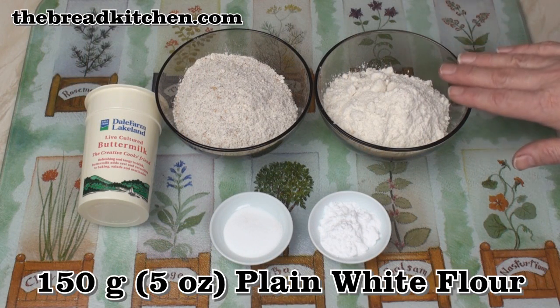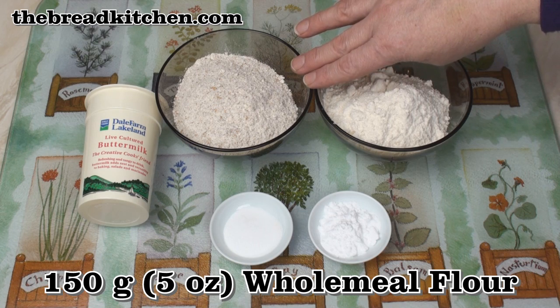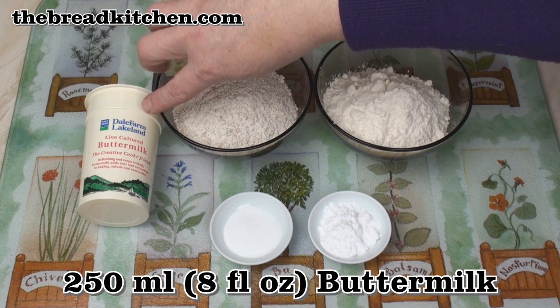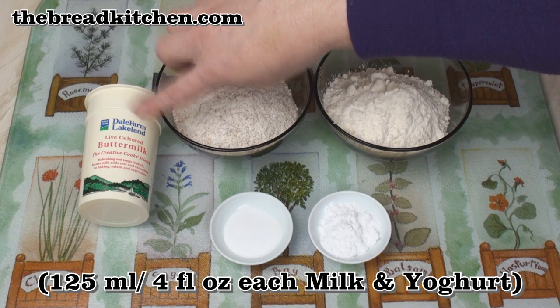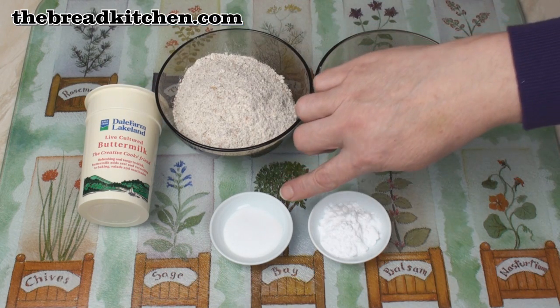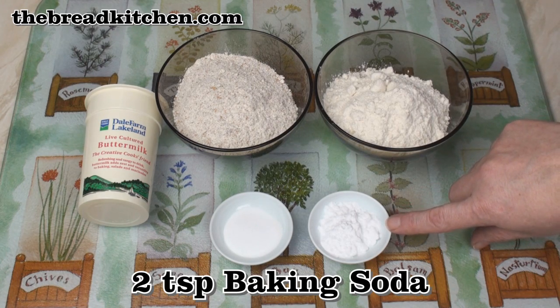For my soda bread, I've got 150 grams of plain white flour, 150 grams of wholemeal flour, 250 ml of buttermilk — or you can use a 50-50 mixture of yoghurt and ordinary milk — 1 teaspoon of salt and 2 teaspoons of bicarbonate of soda.